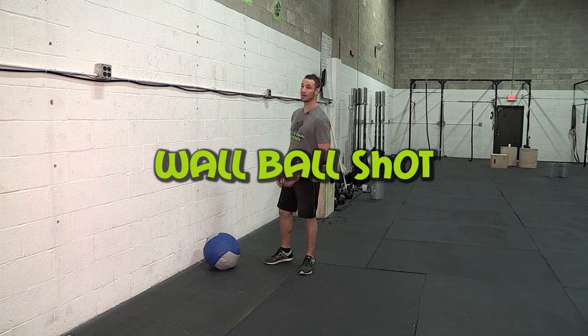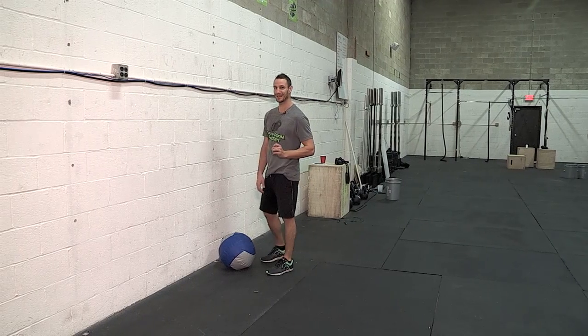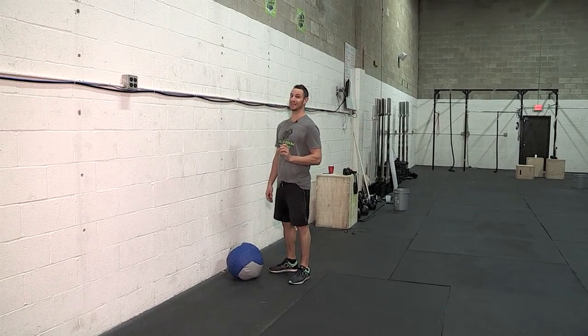The wall ball shot. We have two different heights we throw the ball. Ladies, you're hitting a 9 foot target, and fellas, you're hitting a 10 foot target.